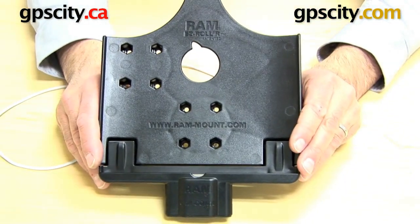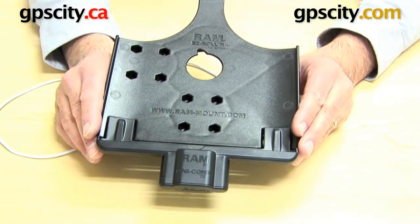So there you have it — that's the Unicon connector on the RAM iPad cradles.